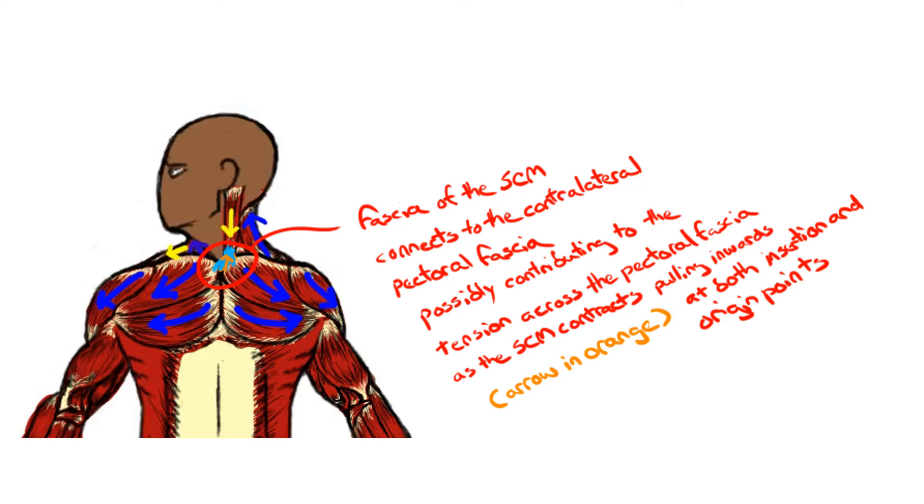This possibly could affect the tension in the sternocleidomastoid muscle and the pectoral fascia, so that having the pectoral fascia stretched increases the stretch along the sternocleidomastoid muscle. Some contributing tension on the pectoral fascia is indicated by an orange arrow as the sternocleidomastoid muscle tries to contract at both its insertion and origin points.